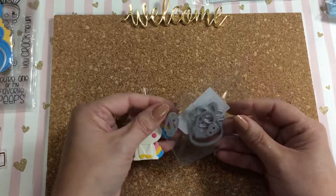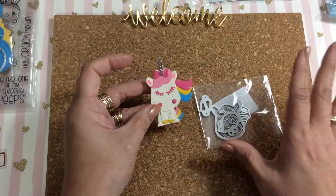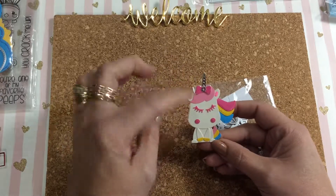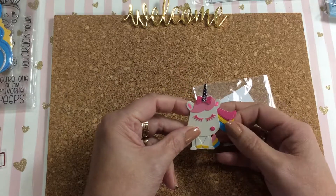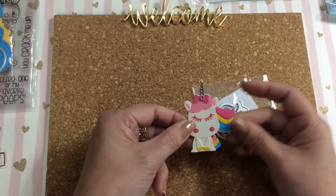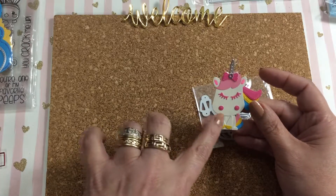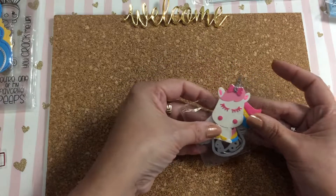I also have this die that is a little unicorn — everybody has already hauled this, so I'm really late to the party. What I did is I just put her all together and added a little bit of stickles on her tail and mane to give them a little glow. Then I added little feet at the bottom since I'd already cut it out in white. So that's the little unicorn.